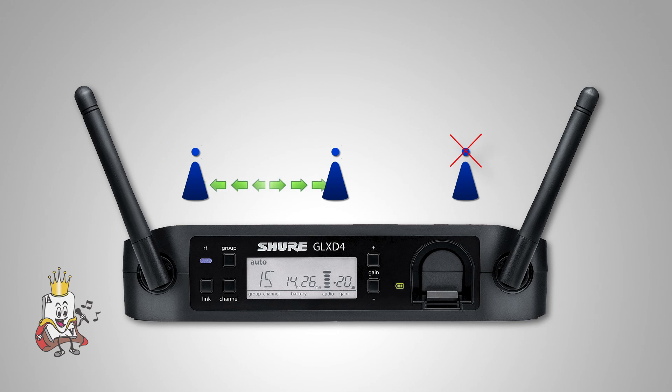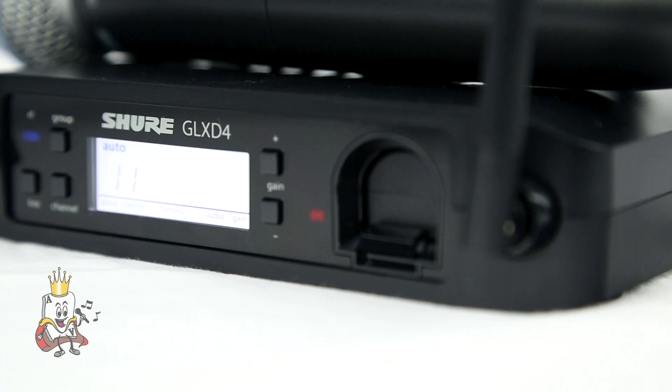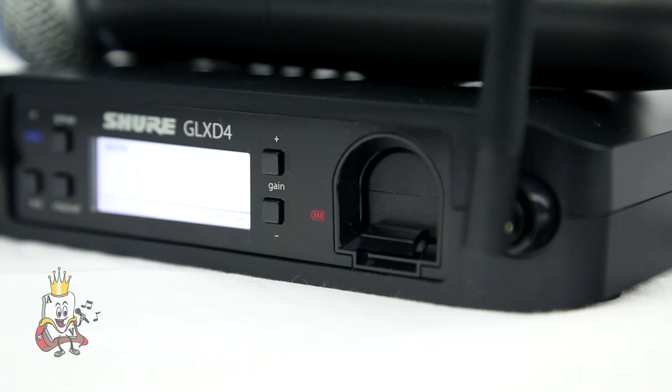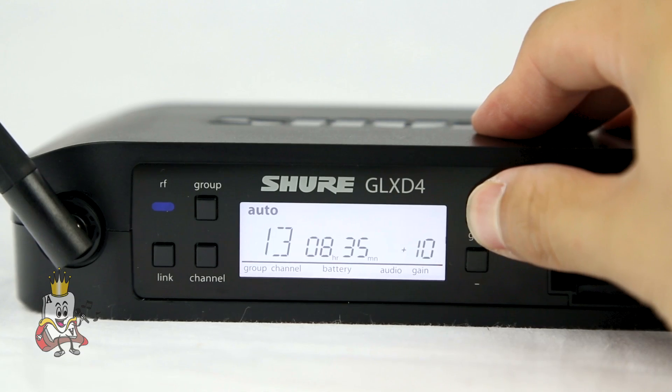If a problem occurs or one of the frequencies goes out, a backup frequency pops up and the whole system shifts away from the interference. This device is so advanced that there are no audio dropouts when finding a new frequency. Because the receiver and transmitter are constantly communicating with each other, you can remotely adjust the transmitter level from the receiver.